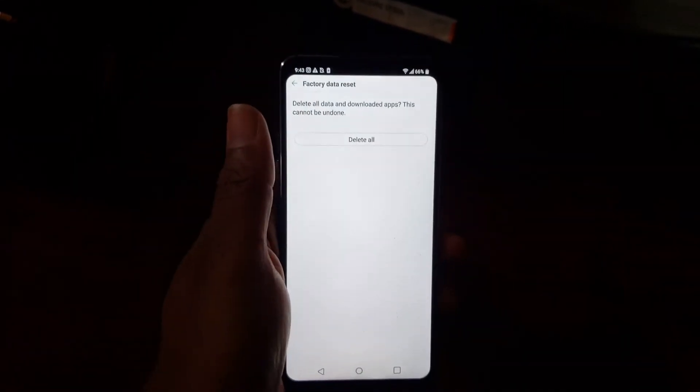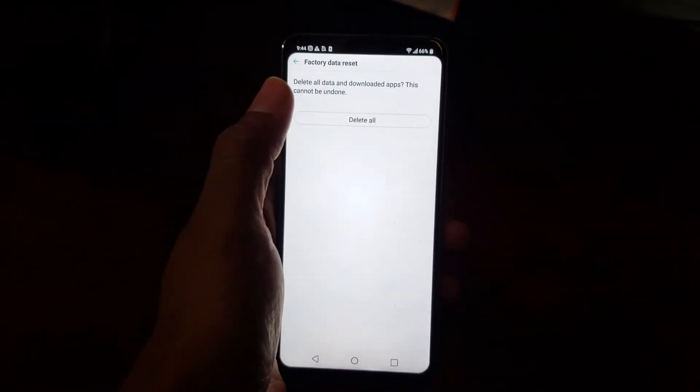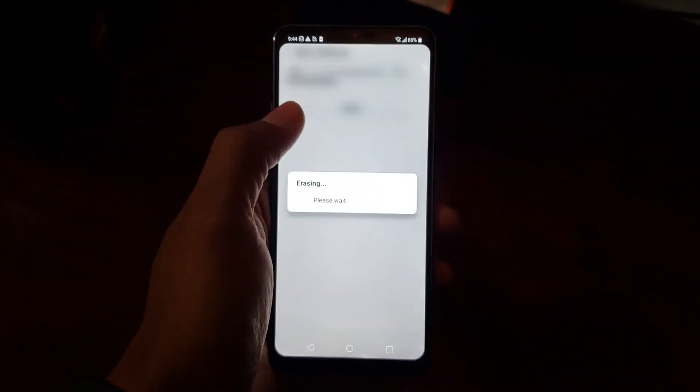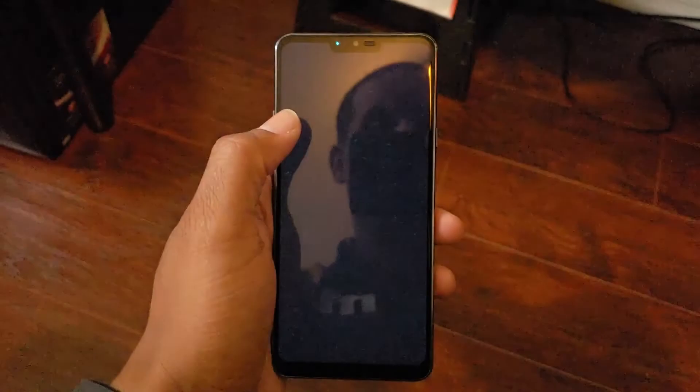This is your last chance. If you change your mind, hit delete all to reset, and that's it.